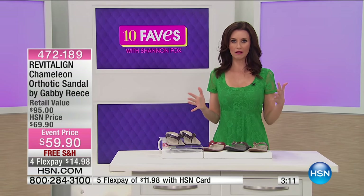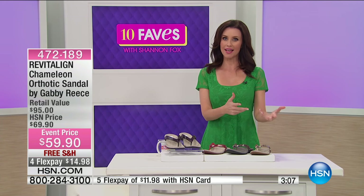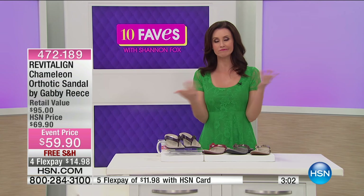When you wear your Revitaline shoes, you feel like you're walking taller — because you really are. They revitalize the feeling of your feet, but they're also giving you that proper alignment. That's the name: Revitaline.